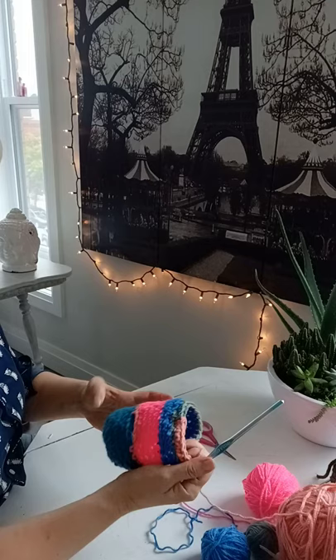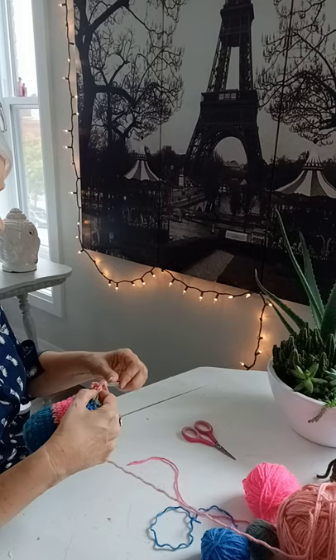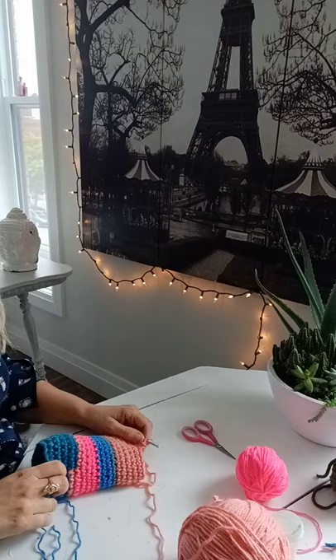There we go. Let's see — 1, 2, 3, 4, 5, 6, 7, 8, 9, 10, 11, 12, 13 rows. So I'm going to continue to crochet with this pretty pink until the end, and then I'm going to come back and show you how I finish it off, including sewing it in. See you in a few.